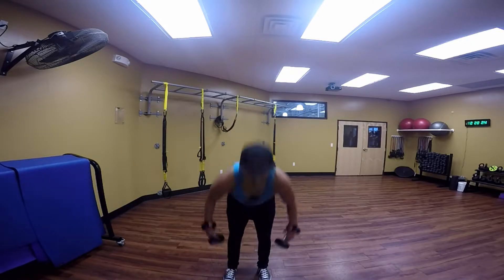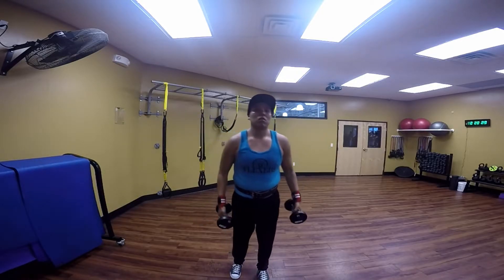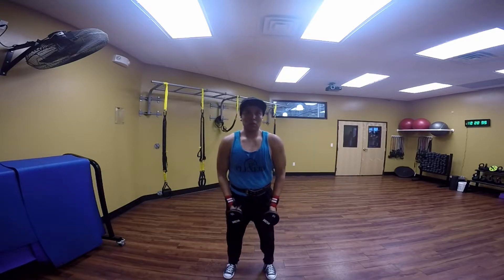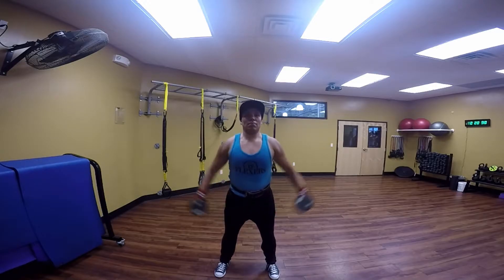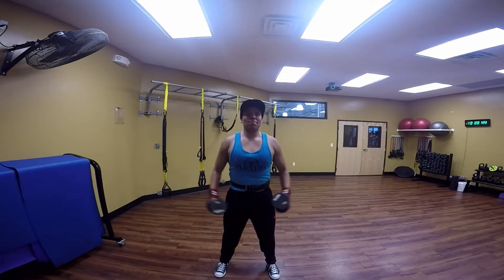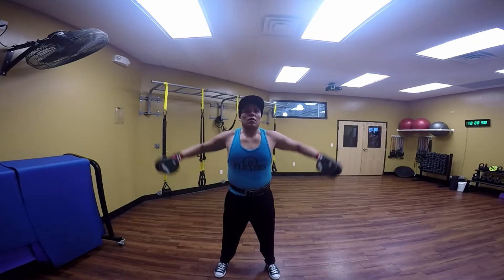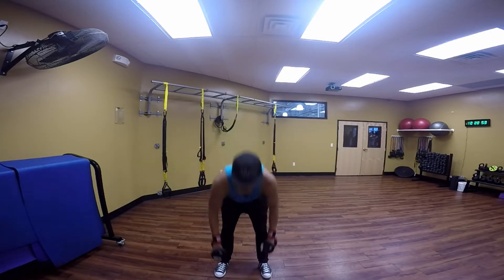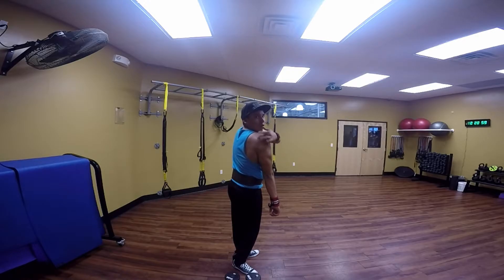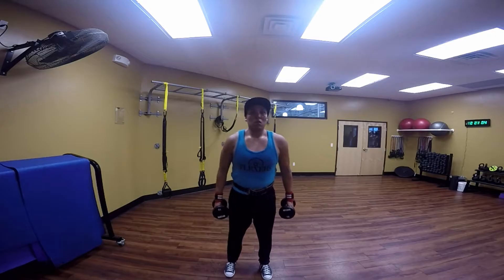When we do the side delts — which is the side of your shoulder — there I am showing you guys one more time how to hold them. Whenever we go ahead and do the side shoulders, you want to really lead with your elbows. Lead those elbows and really focus on form, keeping your back straight — no swings. Just focus on contracting those shoulder muscles.